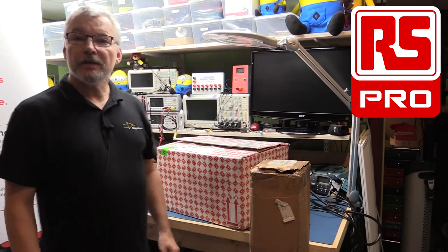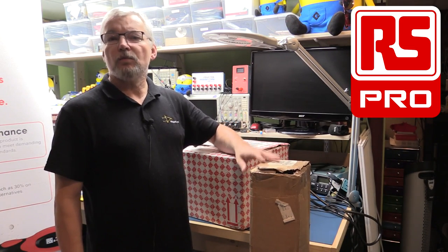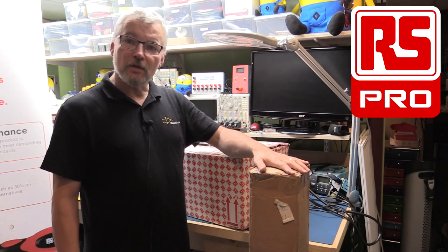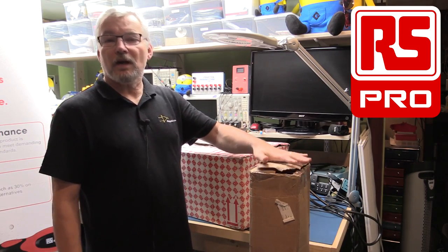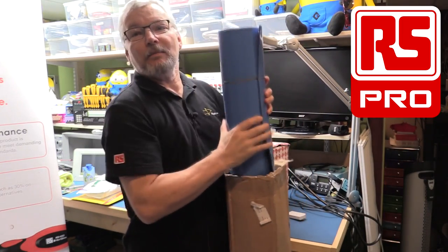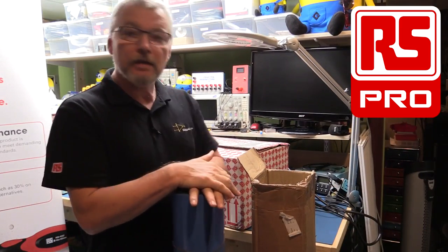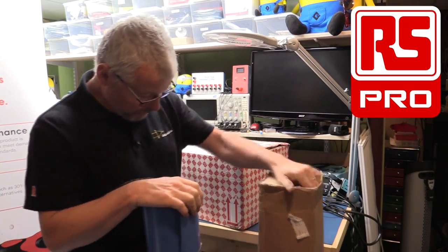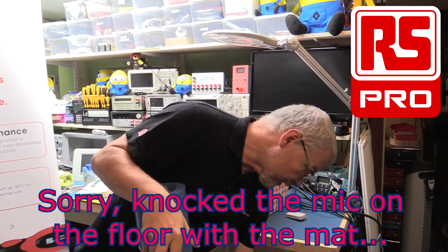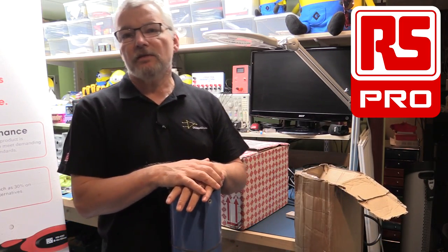Let's reset the scene. All of the products in here are from the RS Pro brand and I will provide all the links to the RS site where you can get them. The first big item I'll get out of the way is a quite large anti-static mat — it's very heavy because it's rubberized, about four feet by eight feet. The part number on the box is 787211.